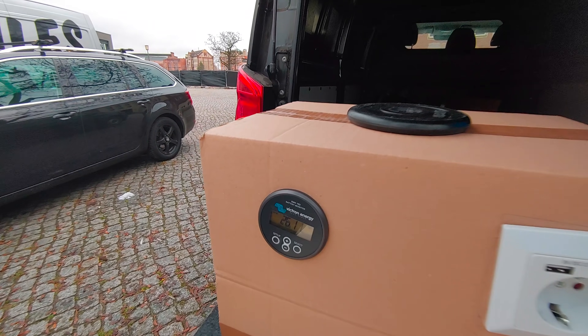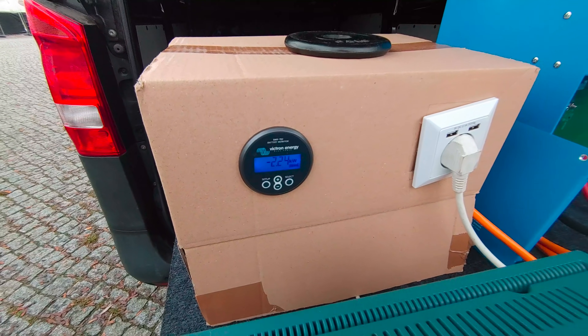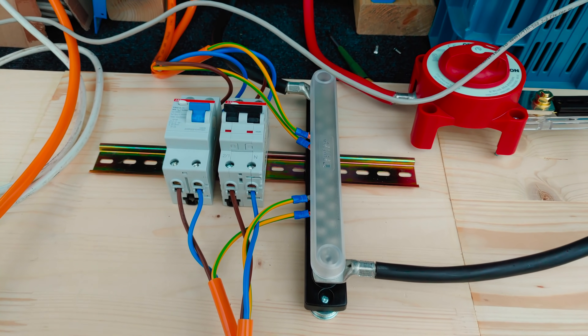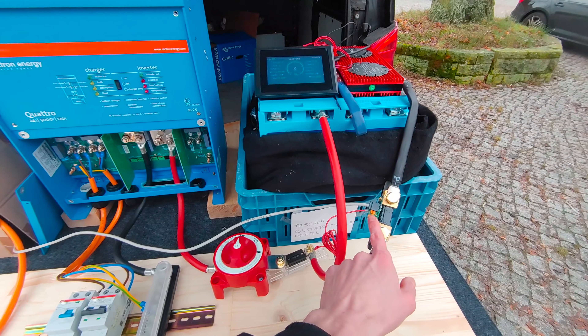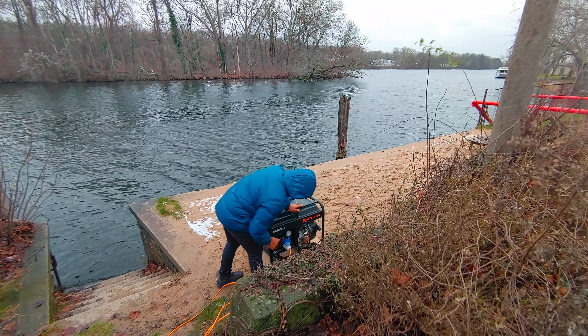Here on the very left we have a Victron 702 battery monitor to have a more accurate measurement of what goes into and out of the battery. Finally, here we have our AC breakers, DC negative bus bar, battery switch, our main DC fuse and this is the shunt for the battery monitor. Now it's time to start the generator.